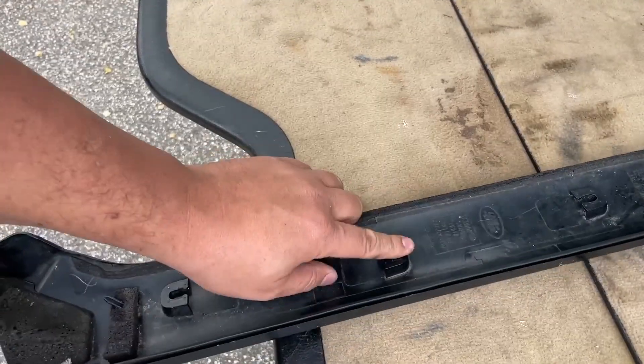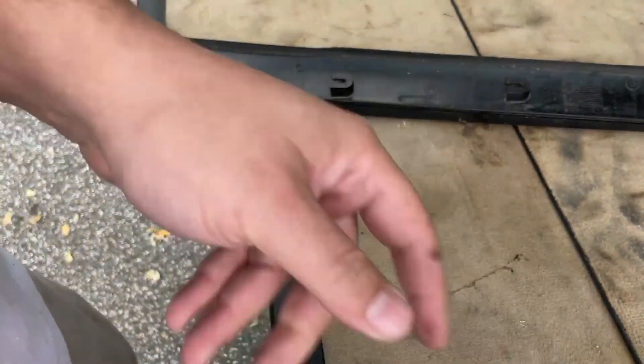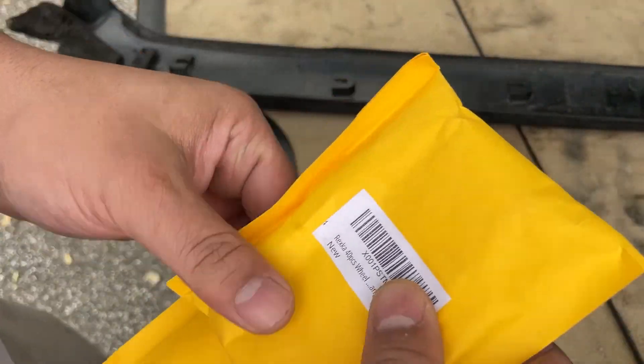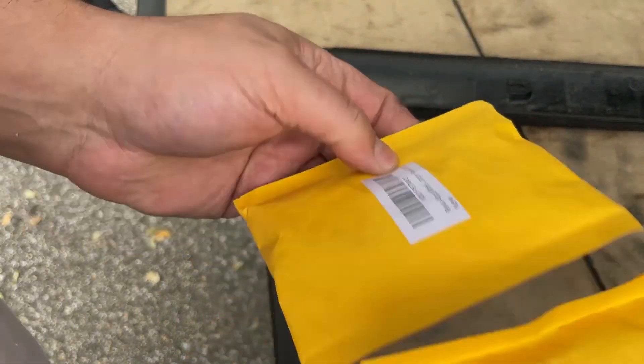I like to actually put my clips in the molding first — I think that's the only way to do it. Put them in the molding and then right in there. If you're a Land Rover owner you probably know about these clips because they're everywhere.